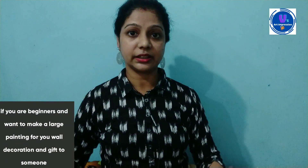If you are beginners and want to make a big painting, give someone a gift or decorate your wall, this painting will be very important for you. Because I have prepared this painting with all the details. I have shared many tips when you are prepared.